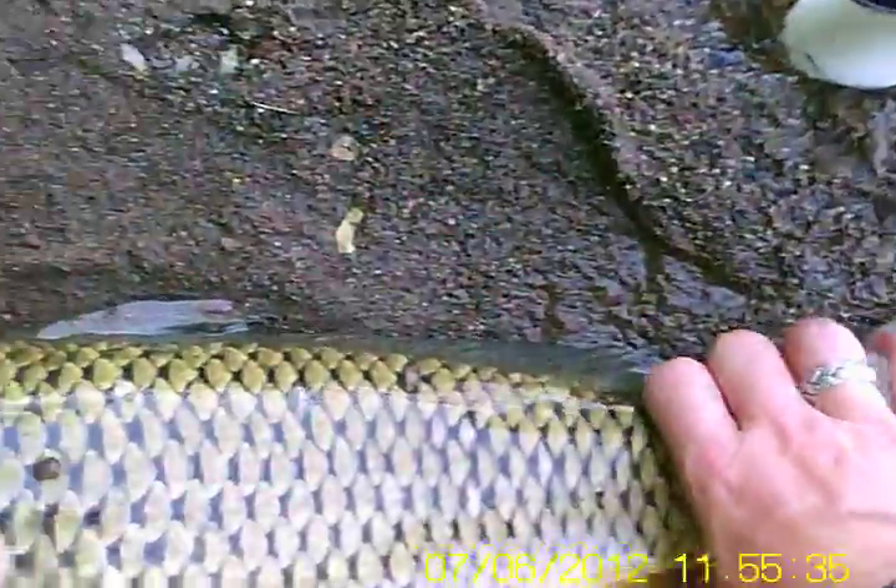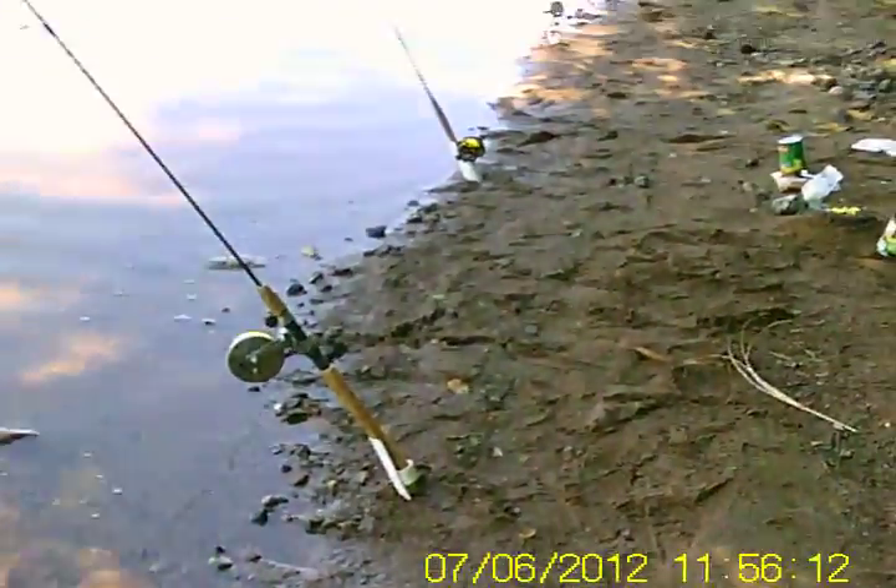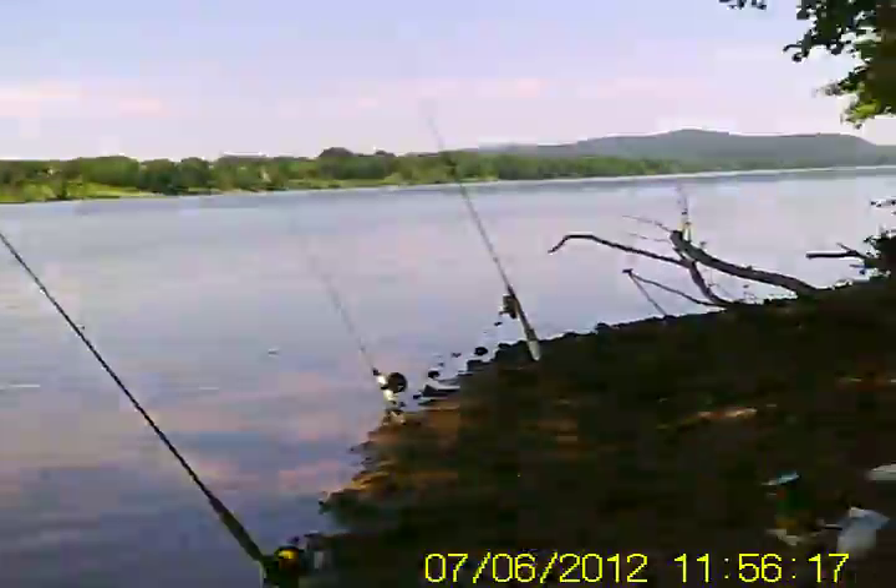Okay, let's release it because he deserves some respect. Put it in the sunlight here so maybe you can get a nice view of it. That's a tough fish. Hope you enjoyed that battle as much as I did. You can see the rods all lined up there — to me that's heaven. This is all I need to be happy. See you later.